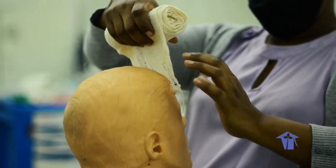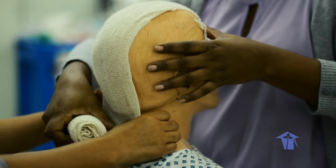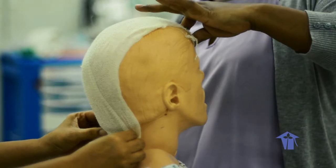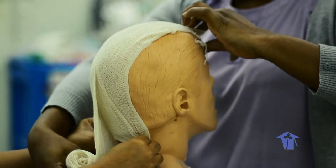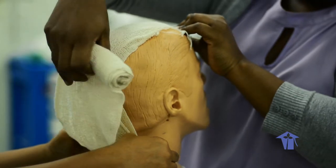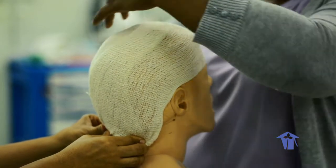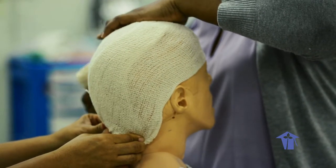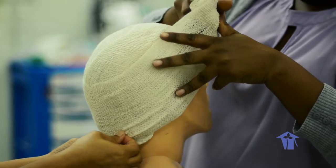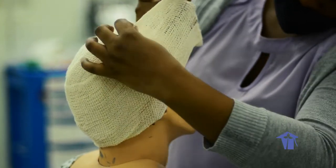We are going to apply the head bandage now. This is also called a turban because that's exactly what it looks like when finished. We start from the forehead to the back of the head, with the assistant keeping the fold in place. Then return the fold up to the lateral side, covering that side of the head entirely, and return the fold to the back of the head, making each fold while keeping a hand in front to pin the bandage in place.